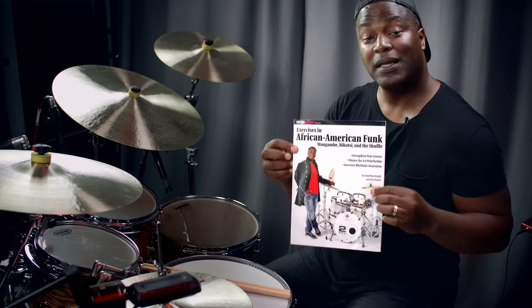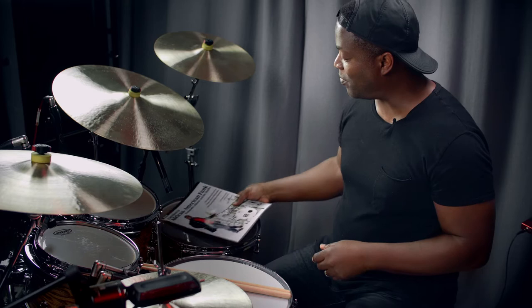In this episode, I'm going to be discussing some of the concepts that I developed in my book entitled Exercises in African American Funk. I wrote this book along with my drum teacher, Steve Rucker. Years ago, I attended the University of Miami School of Music, and Steve Rucker was kind enough to co-author this book with me.